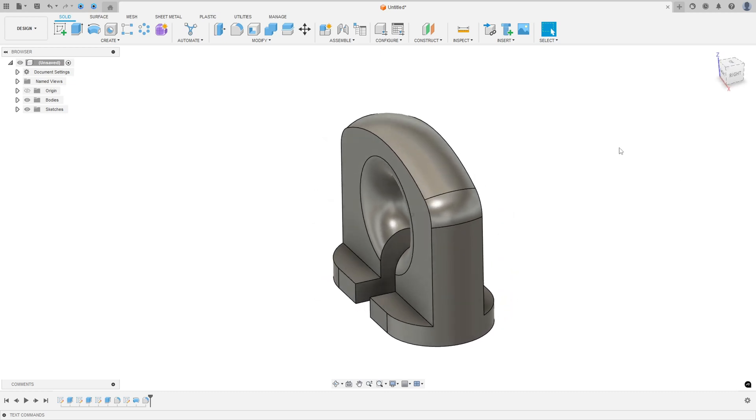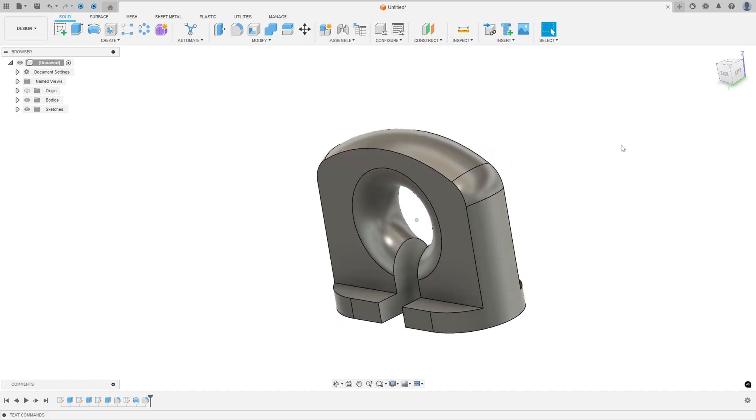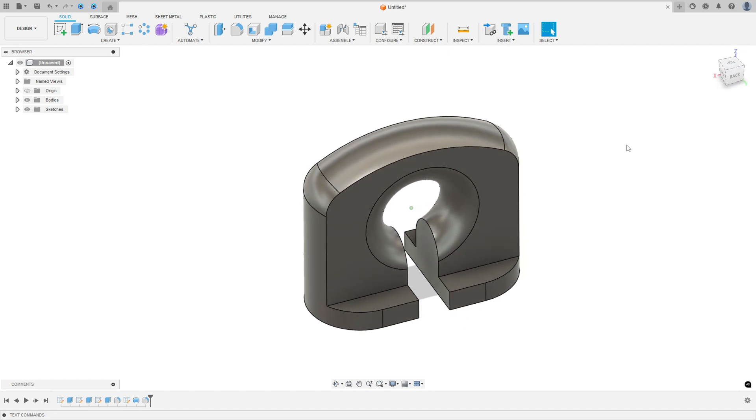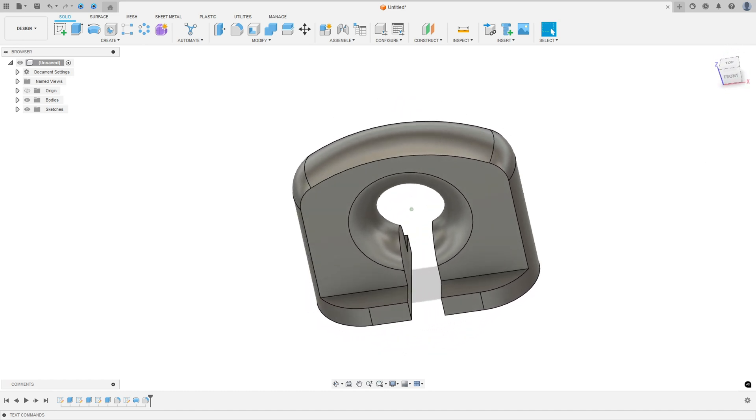This video is sponsored by Autodesk. In this video we will learn how to use the sketch, extrude, full round fillet, fillet, and revolve features. Open your Fusion and let's go.